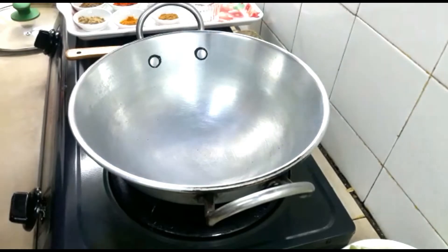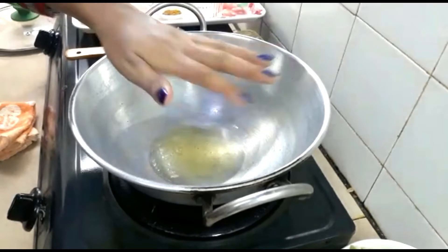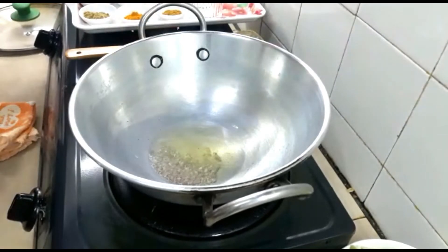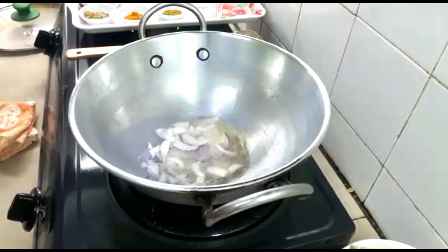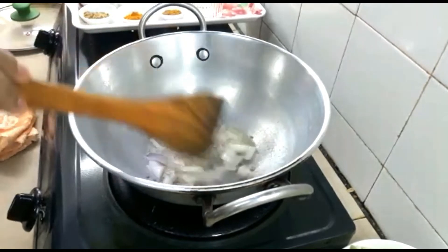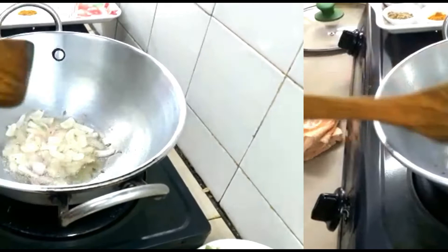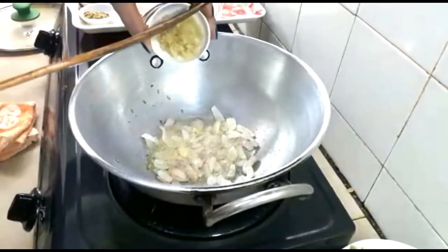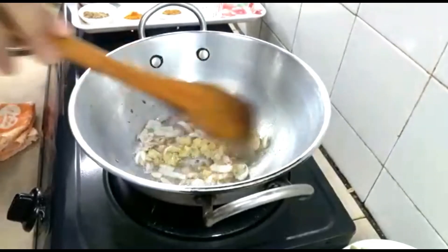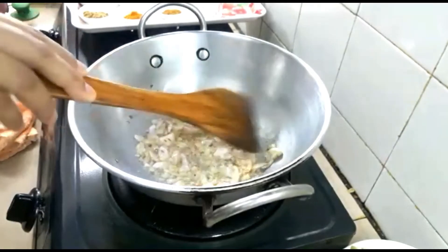Now I am going to start the cooking process. I have preheated my wok, added oil — the oil is already heated. Add cumin seeds. Now add onion and let the onion become soft. Now the onion is soft, add ginger and garlic paste and let it cook until the raw flavor of the ginger and garlic paste is gone.